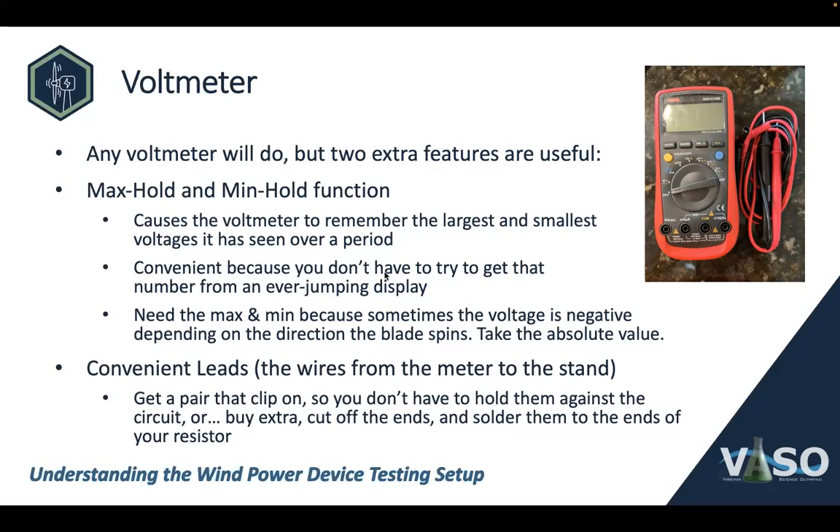The max/min hold means you don't have to be staring at the screen as the voltage jumps around trying to remember what the max or min was. You need both the max and the min because sometimes the voltage is negative depending on the direction the blade spins. If it's spinning one way and the voltages are negative, you take the smallest or min voltage — that is your maximum because you're taking the absolute value. Another useful feature is buying an extra pair of clip-on leads, the wires that go from the meter to the stand. You can just clip them onto the circuit and let go as your device is testing.